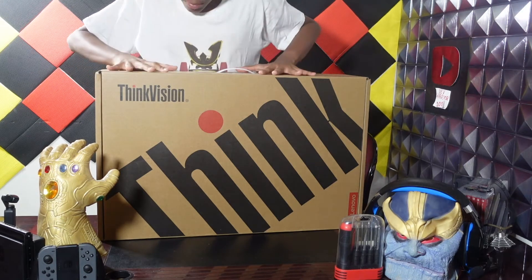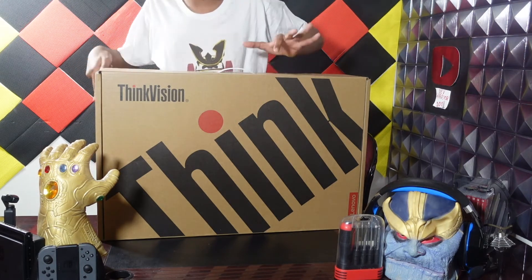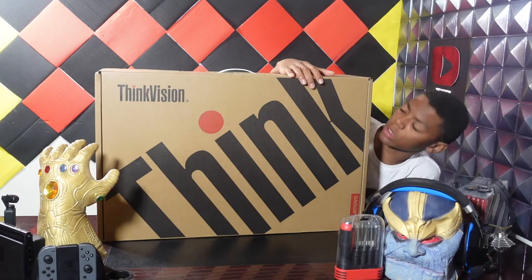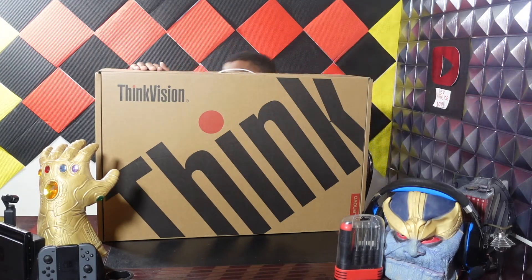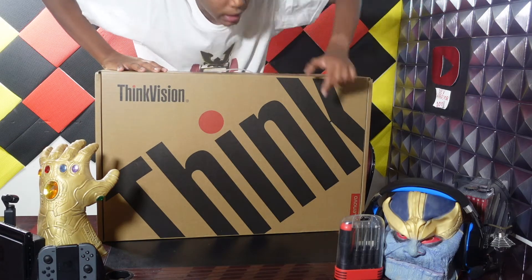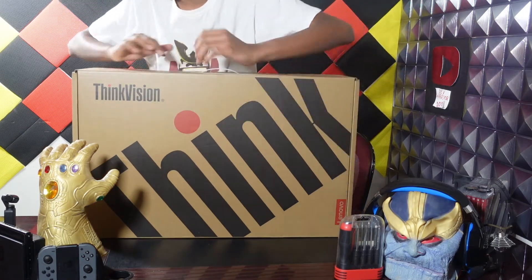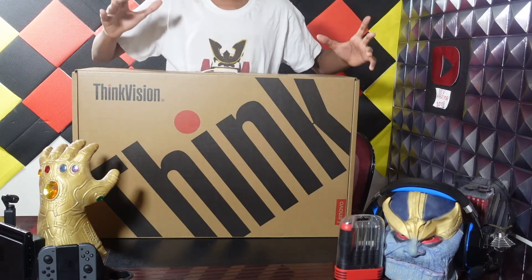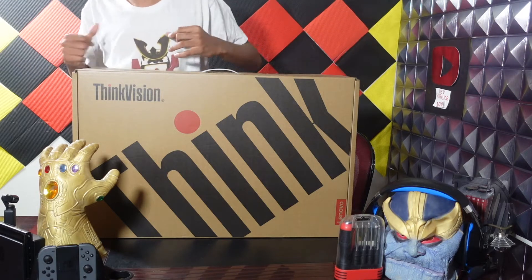I didn't realize this was a big boy. I got that out of there because I had literally no leg space. ThinkVisions are from Lenovo — as you can probably already tell, it's right down here on the label. It is Lenovo.